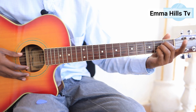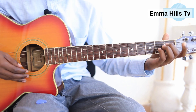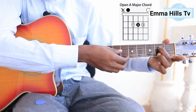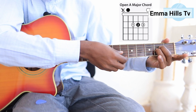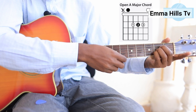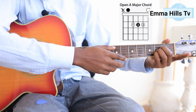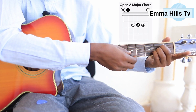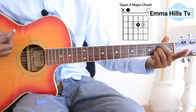The sixth chord is A major. My second finger goes on the fourth string at the second fret, my third finger on the third string at the second fret, and my fourth finger on the second string at the second fret. You strum or finger-pick from the fifth string — the A string. You can see the chord diagram on screen.